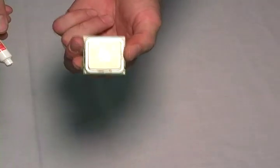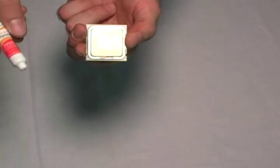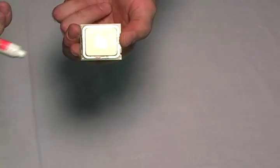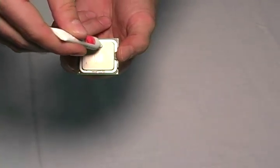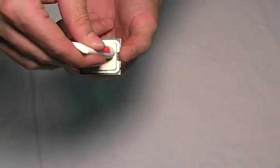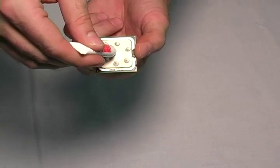Before we can reinstall the processor, we have to apply some new thermal compound. The trick is to make sure that the processor is thoroughly covered without using excess thermal compound.